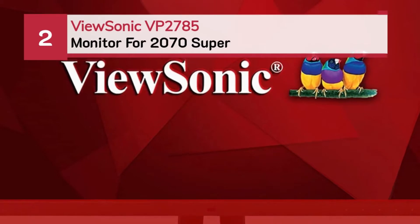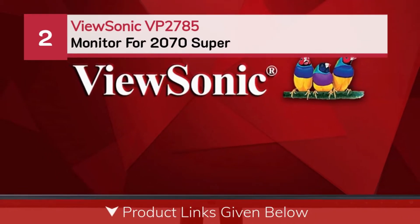Number 2: the ViewSonic VP2785 monitor for the 2070 Super.